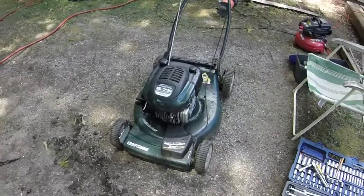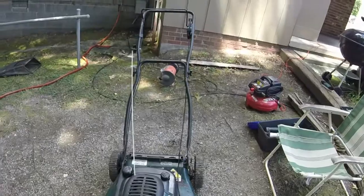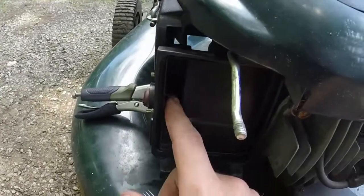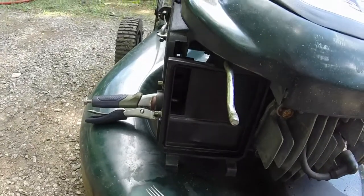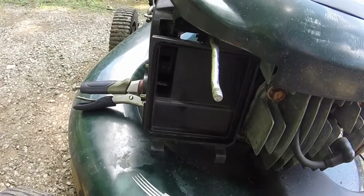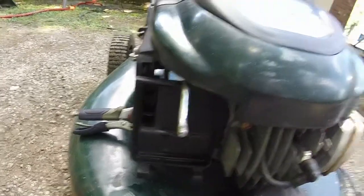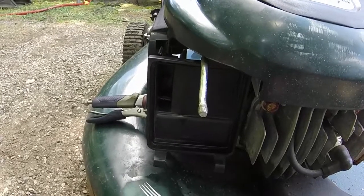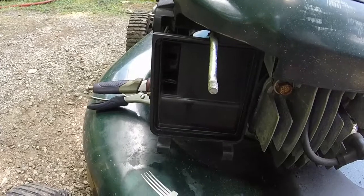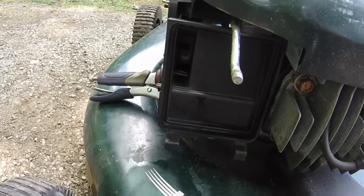I guess my words are the kiss of death sometimes. I had it running, it ran great, smoke cleared out, turned it off — and gas started leaking all out of here. I've taken the carburetor off and tried to clean things out and get the needle, float, and seat sorted. But this mower is near 20 years old and it's probably on the original everything carburetor-wise, so it was bound to fail at some point — and it decided to fail right after I got the thing.